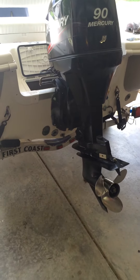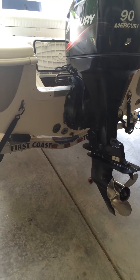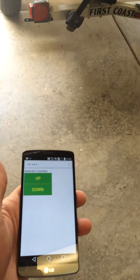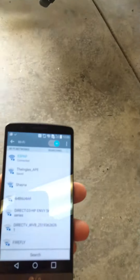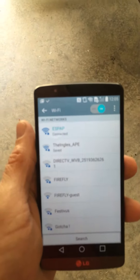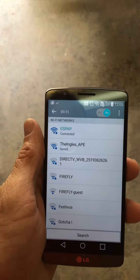I wanted to make a quick video about something I just finished engineering on my boat. I've actually engineered a way to control trim and tilt with my phone using a Wi-Fi connection, based on some new hardware that's come out — I think it's been out about a year.